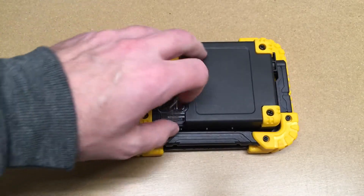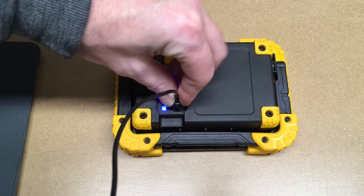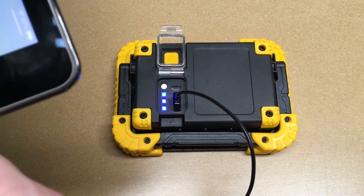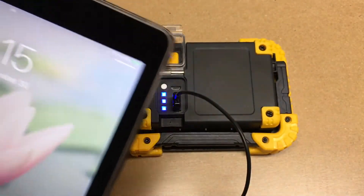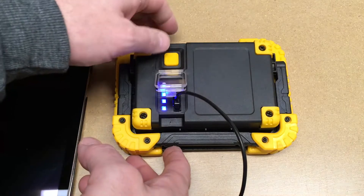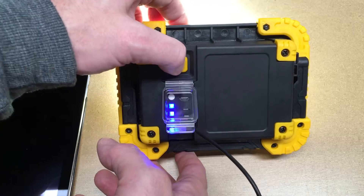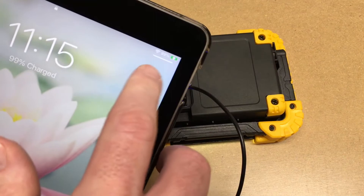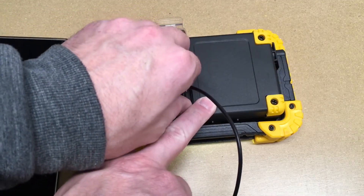Let's check out the charge port. I'll plug in my iPad — you can see the blue lights turned on, and there we go, it's charging. I wanted to test this to make sure you didn't have to turn the light on to charge it, because that would be kind of a pain. Let's see if it'll do both at the same time — and yes, you can charge a device and use the light simultaneously. I'm guessing this does regular charge; I don't think this would do fast charge.